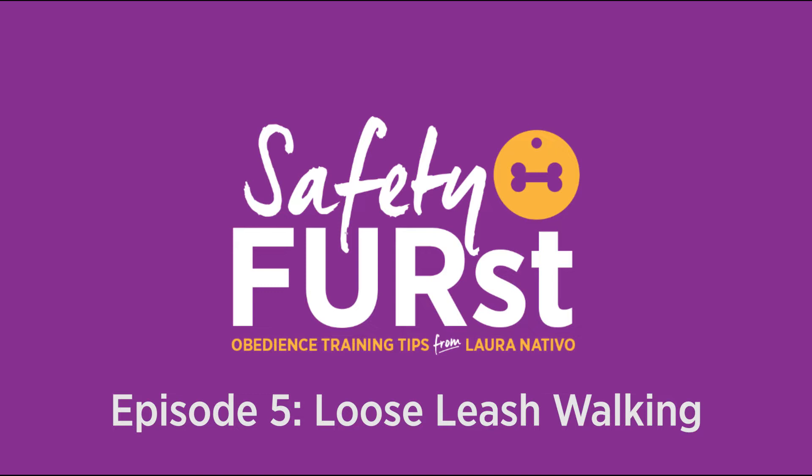Hello, I'm Laura Nativo, and this is Safety First powered by Embrace Pet Insurance. Embrace knows that a well-trained dog is a safe dog, and that's why in today's video we're going to share tips for teaching your dog to walk nicely on a leash.